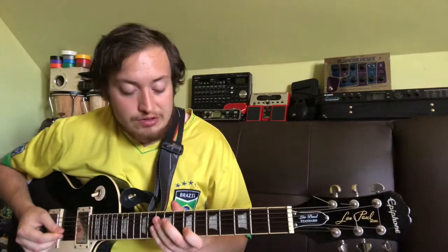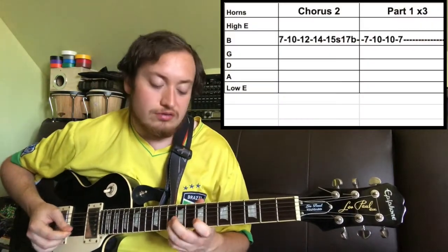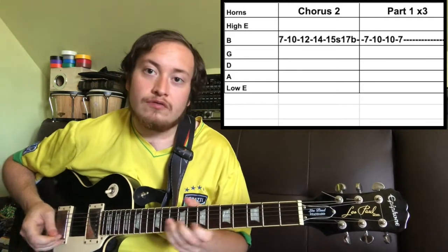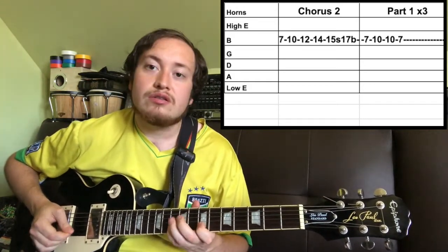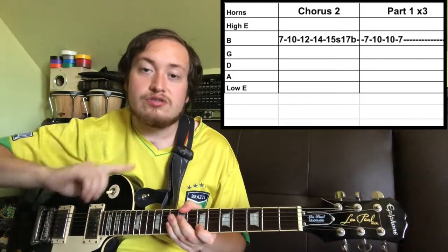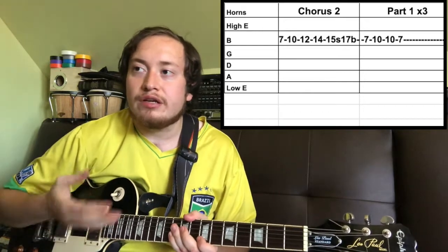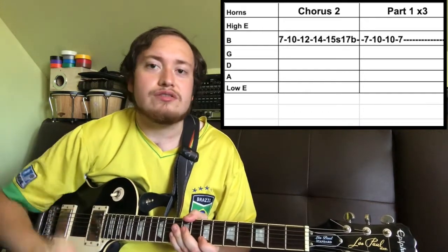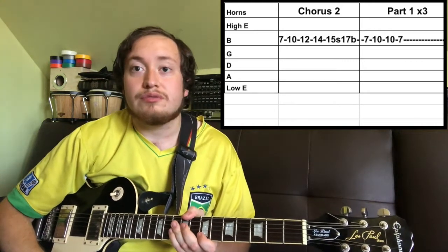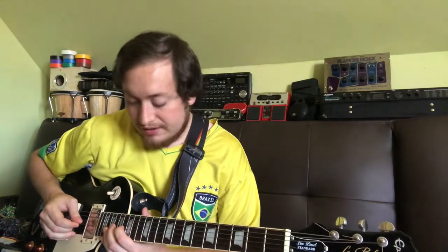Horns during chorus 2 go like this — very familiar from the first time we did the chorus, as well as this from the first chorus. You just alternate between those two three times before Anna Frango does like a vocal solo. And then she does the first guitar solo, which we're going to do right now. First of the two guitar solos goes like so.